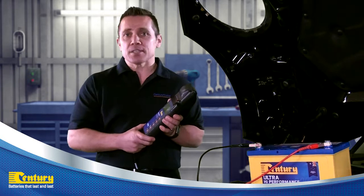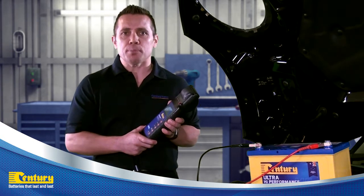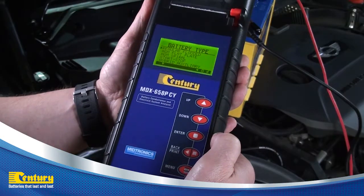You will then be asked the battery type. Using the direction keys, you can choose the battery type you are testing. In this case, we will select the regular flooded option and press enter.